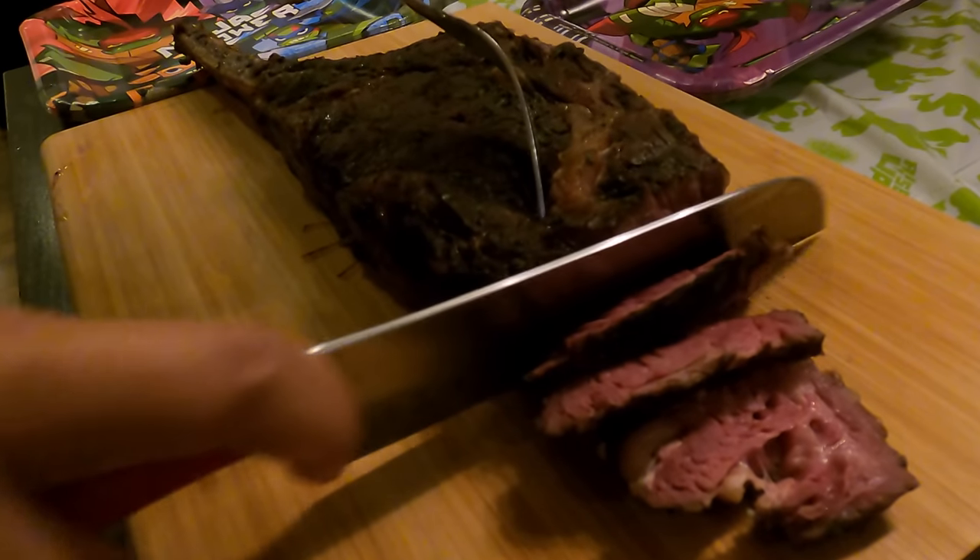Wow. This is the bison tomahawk, guys. It smells like bison.